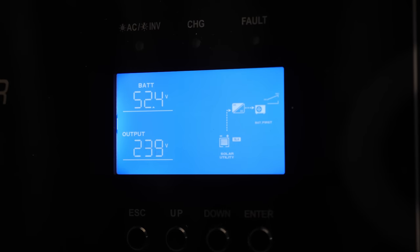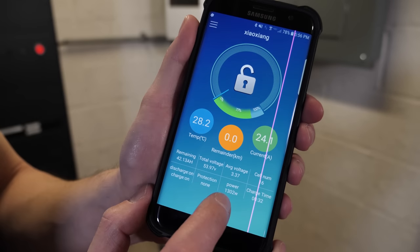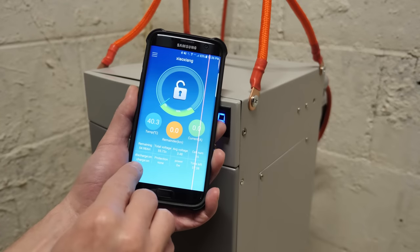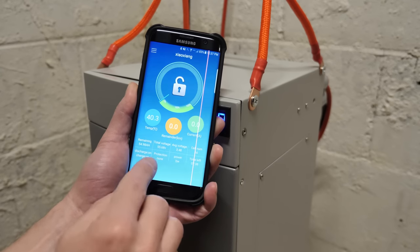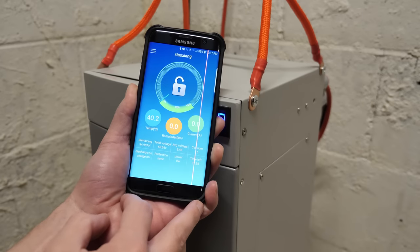The inverter is showing 52.4 volts. I'm going to turn on the solar while we still have a little sun so the battery can recharge, and in the meantime I'll configure the inverter to match the battery specs — the high and low cutoff voltages. We're currently charging at 24.5 amps, about 1300 watts. The battery is at 55.8 volts, average cell voltage is 3.48, which is good — you don't want to keep charging LiFePO4 cells to 3.65 volts all the time.